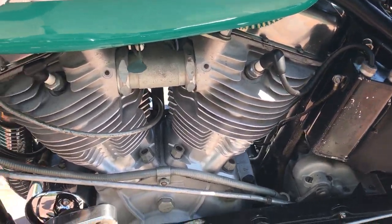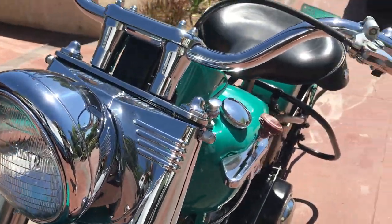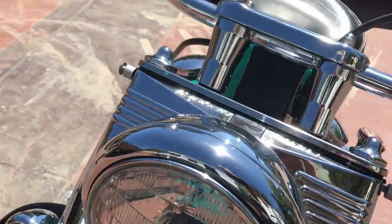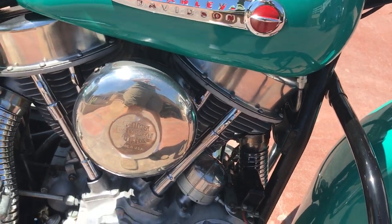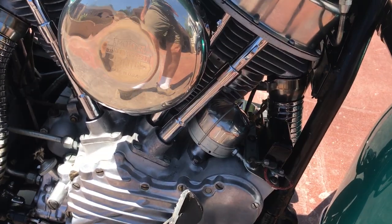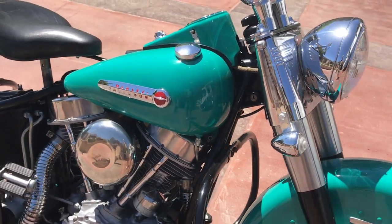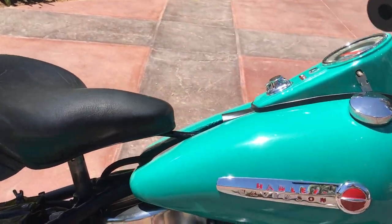A little bit of tapping noise out of the rear cylinder. Actually, this noise is starting to reduce, so I imagine it's getting some oil up in the top end now.